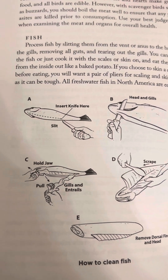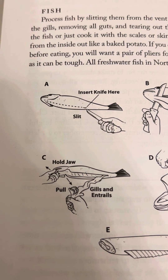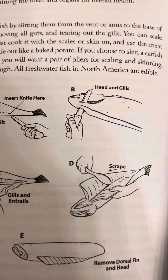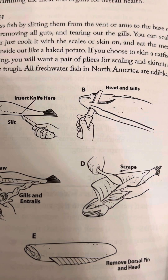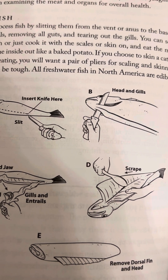How to clean a fish. A: Insert a knife on the bottom part of the belly and slit it all the way up to the chin. B: Separate the head from the abdomen, throat area. Stick it in between the gills and chop it.